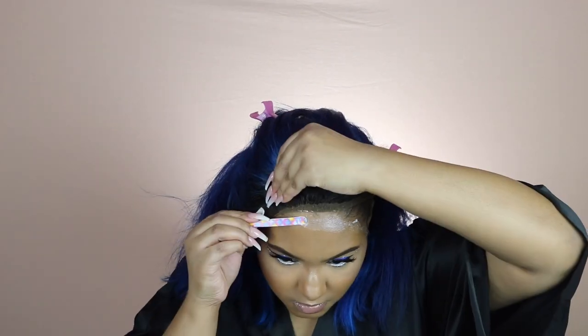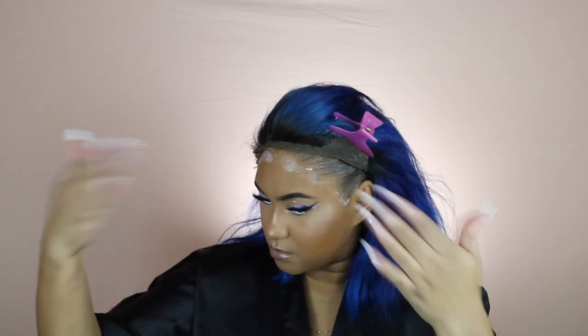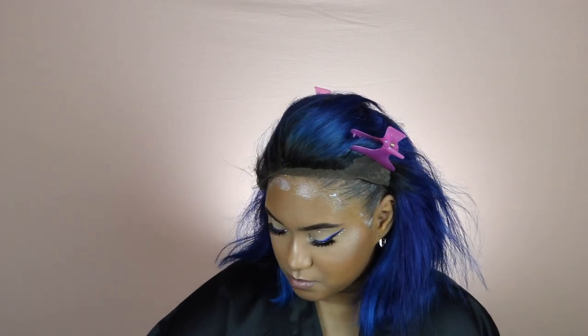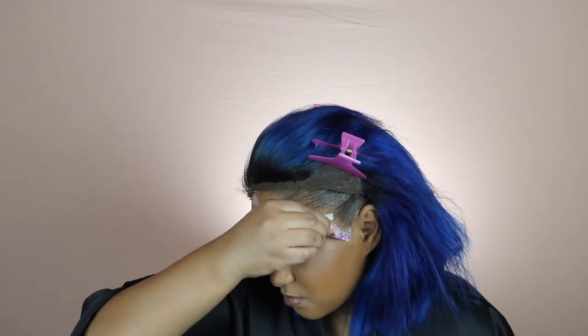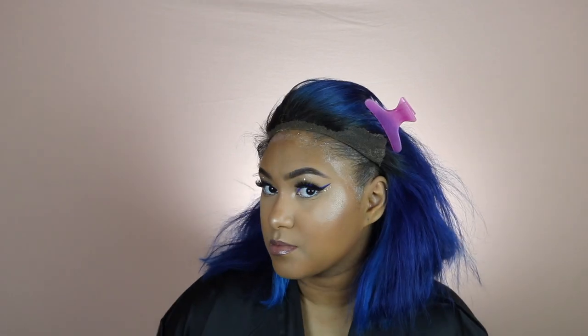This glue does not have any smell to it, which I love - I do not want anything that smells harsh. This glue was definitely catered to sensitive skin; it did not break me out or anything like that. You can see it drying right before your eyes - I did not have to pull out my blow dryer. It's nice and thin so it was easy to spread to get a nice even layer without any bumps or lumps. I'm loving this glue. I'm just going to go ahead and pull my lace down and apply it over top of the glue.